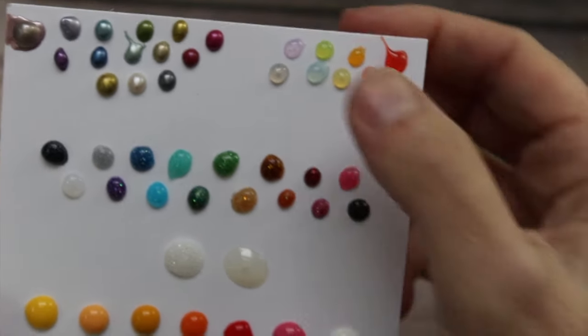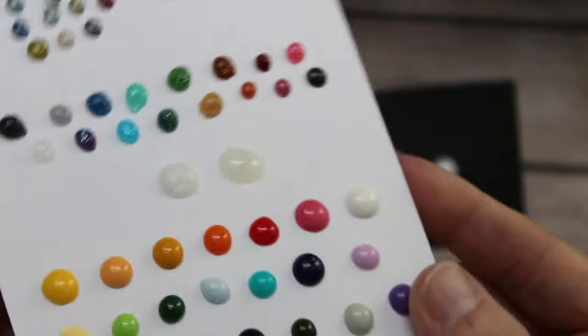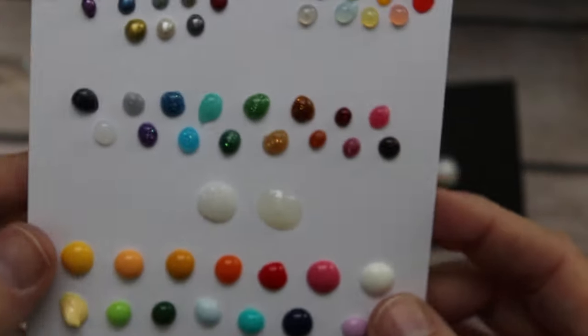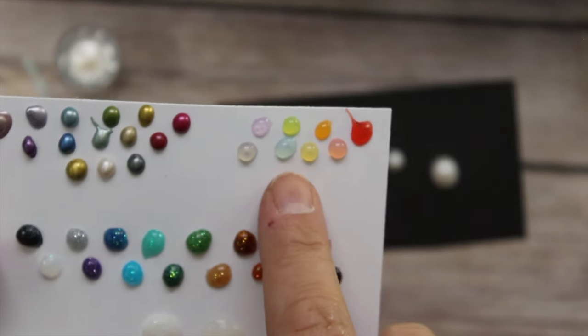They recommend giving these 24 hours to dry. These samples have been drying for about four hours and they're dry enough to touch — I wouldn't put them through the mail quite yet, but you're not going to smudge them after two to three hours, though this will depend on where you live.